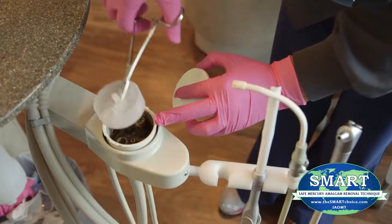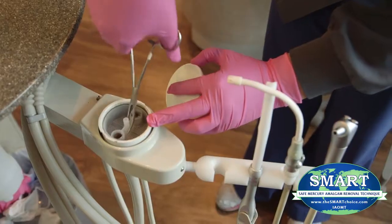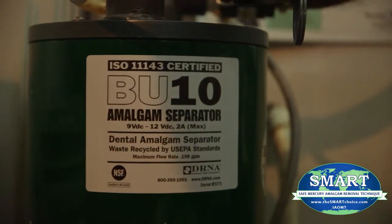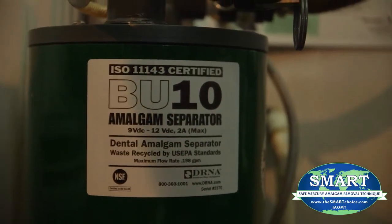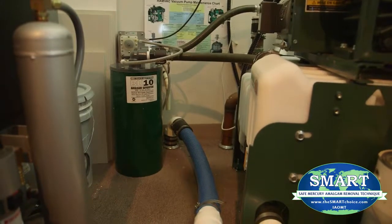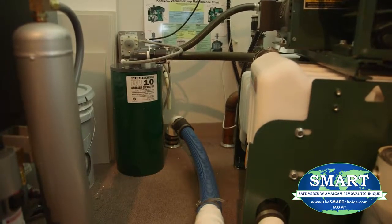Dental staff should utilize the appropriate personal protection equipment described earlier. An amalgam separator should be properly installed, utilized, and maintained to collect mercury amalgam waste so that it is not released into the effluent from the dental office.